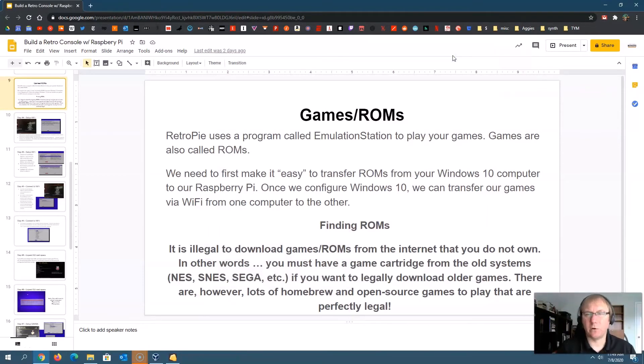Let's talk about games, or what are often called ROMs in emulation. RetroPie uses a program called EmulationStation to play your games — you don't really need to know that because it's built into RetroPie. Just realize that RetroPie is a series of programs put together to make an overall retro console, and it calls your games ROMs. So when you're looking online, that's what you're really looking for: R-O-M-S, ROMs. We need to make it easy to transfer our ROMs — I'm going to use a Windows 10 computer.